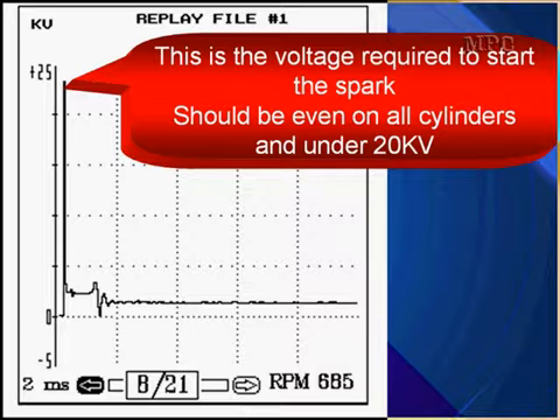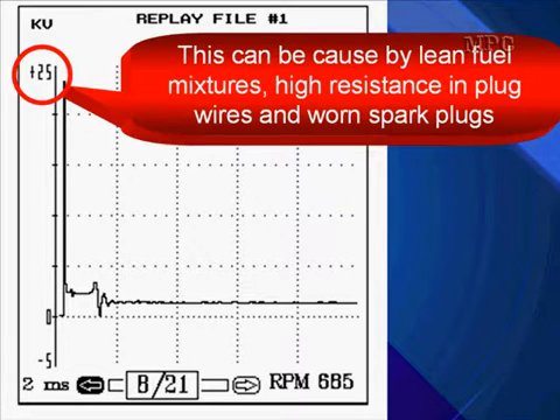After you get your waveform on the screen, go ahead and start your diagnostics. This is the voltage required to start the spark. It should be even on all cylinders and under 20 kV. Ours is at 25 kV. This can be caused by a lean fuel mixture, high resistance in plug wires, or worn spark plugs.